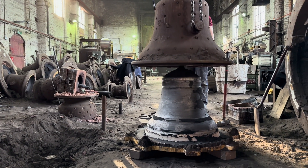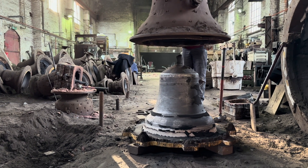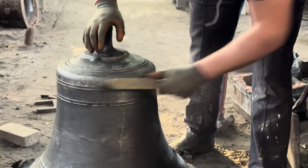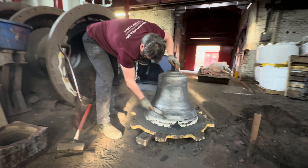The final stage is one of care and precision — fettling, the delicate process of cleaning and smoothing, erasing the remnants of sand and clay.